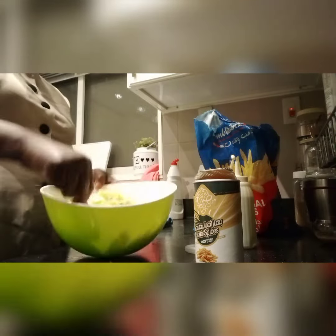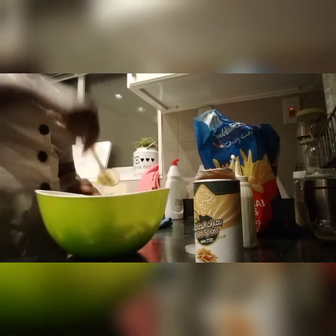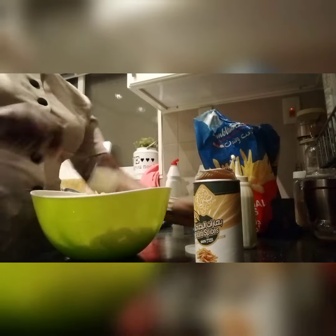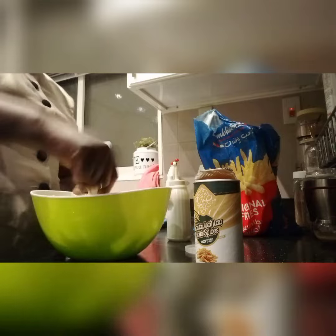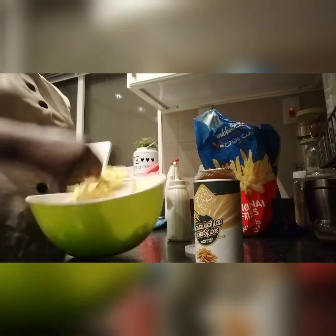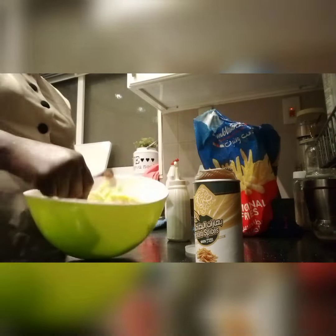Welcome, today we're gonna make air fried potatoes with spiced chicken. Without further ado, let's jump to the kitchen.